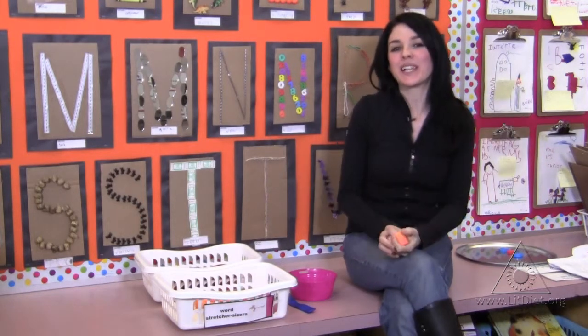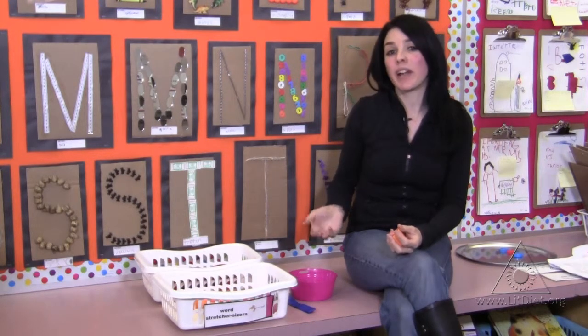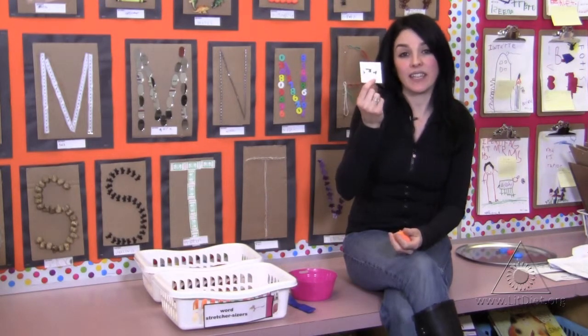I'll actually put a lot of pictures into a bowl so that students can be inspired in terms of what words they can sound out.